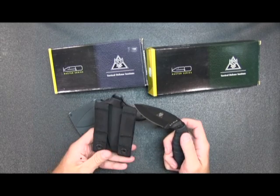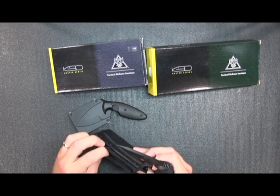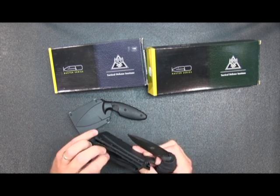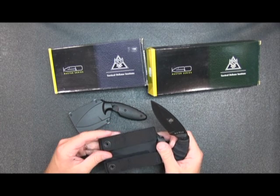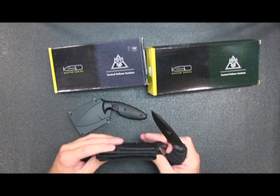This has a MOLLE system on it, so you use these straps right here. The Velcro would also help to stick it onto a belt. It specifically has MOLLE straps if you're going to be putting that on a MOLLE system. It will fit a duty belt.